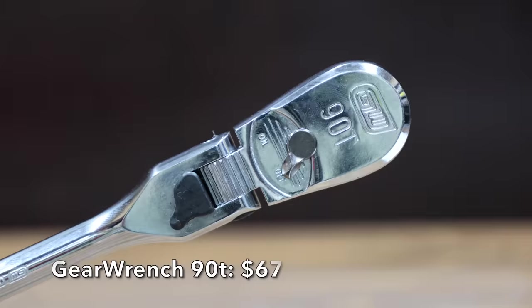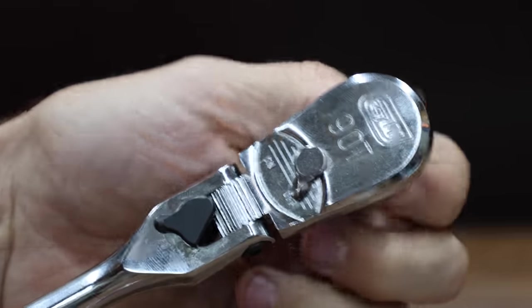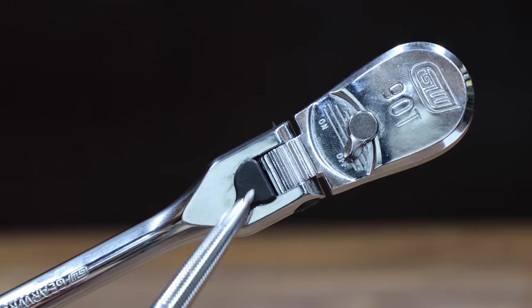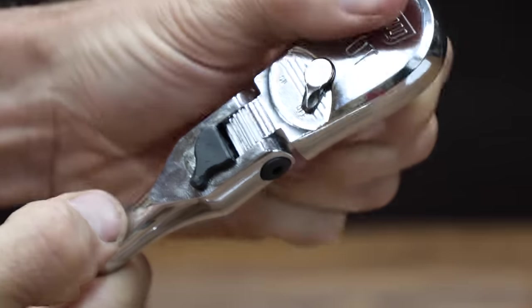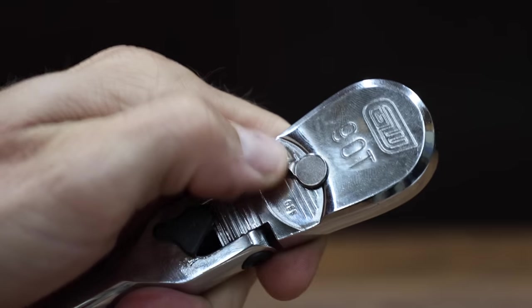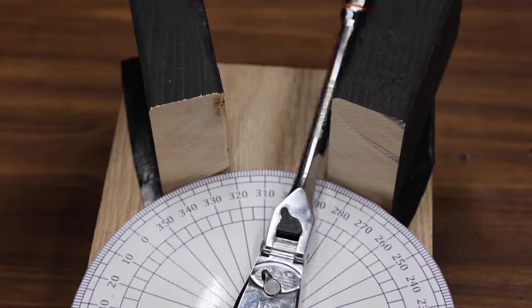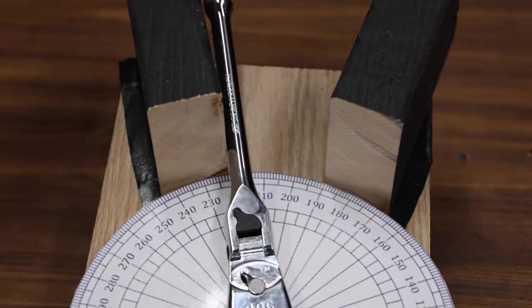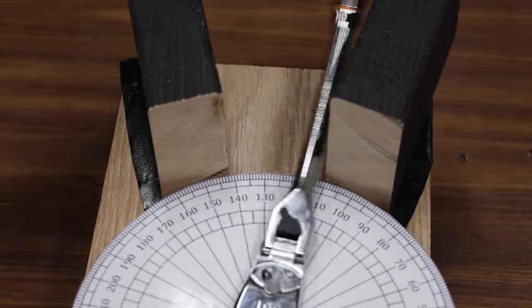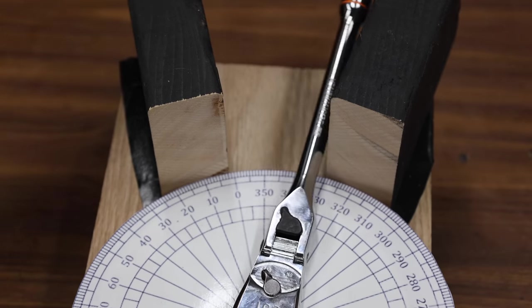At a price of $67 is this GearWrench 90. The 90 tooth gear delivers a four degree arc swing with a precision-engineered high-strength pawl for increased durability. It has a locking flex head with nine locked positions and an unlocked option for adjustable access angle. The GearWrench is made in Taiwan and weighs 425.8 grams. The GearWrench 90 has a gear set that seems very well-designed, making around 20 degrees of progress with each pass, moving into a two-way tie for first place with the Icon at 18.2 passes.